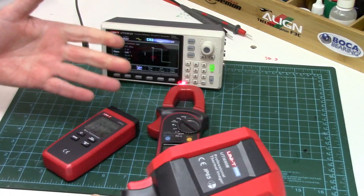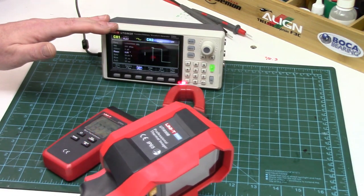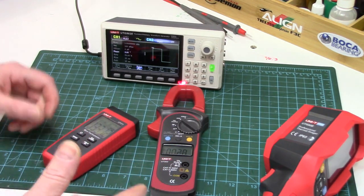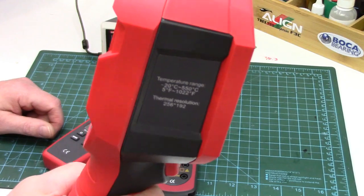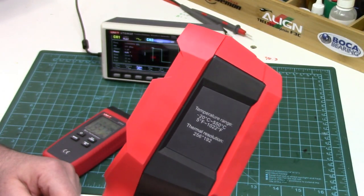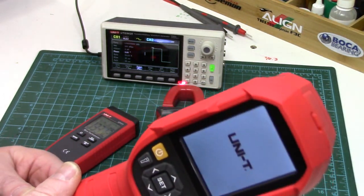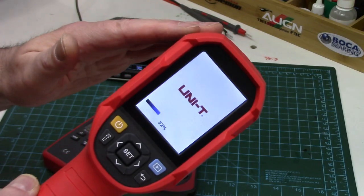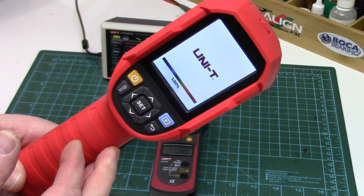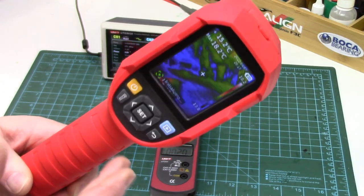I'll admit I'm somewhat of a Uni-T fan. I have several of their measurement tools and have been more than pleased with the quality and performance over the years. Most decent thermal imaging cameras with similar quality and specifications are well over a thousand dollars — way too much for an average hobbyist or DIY enthusiast to justify. However, the UTI 690B can be found for around $350 to $400 USD, giving similar-specced FLIR and Fluke thermal cameras a run for their money at half to one-sixth the cost.